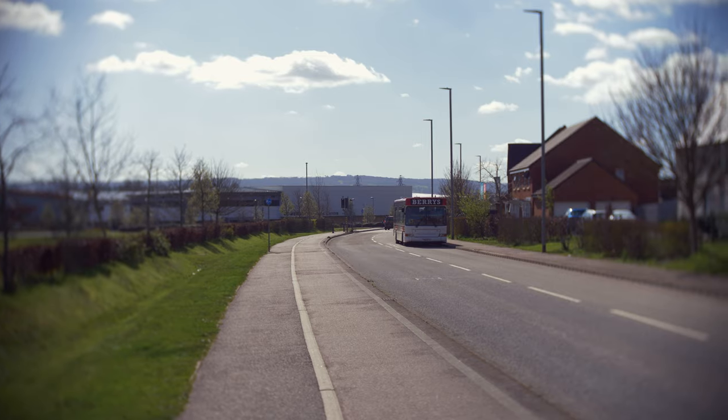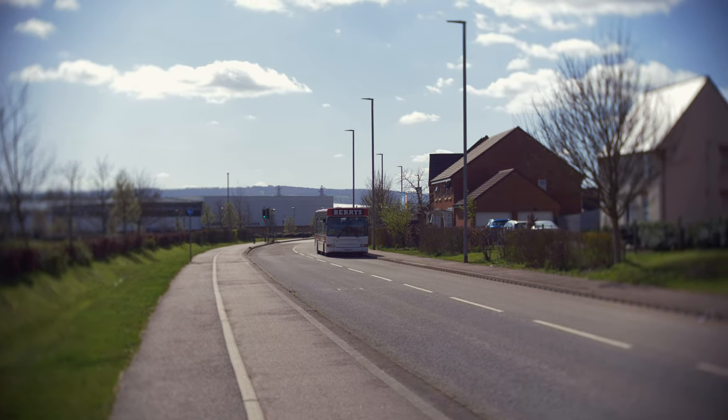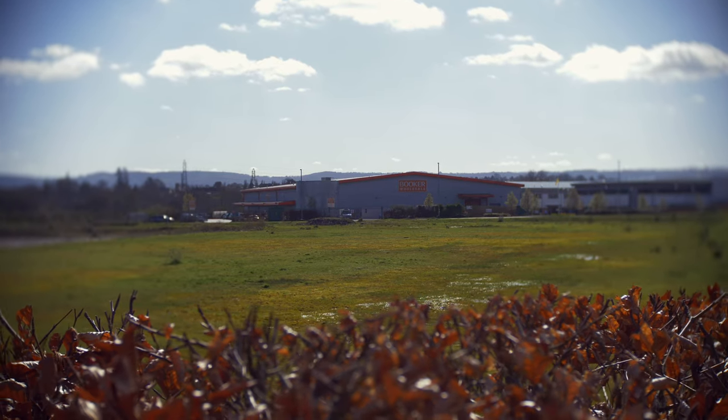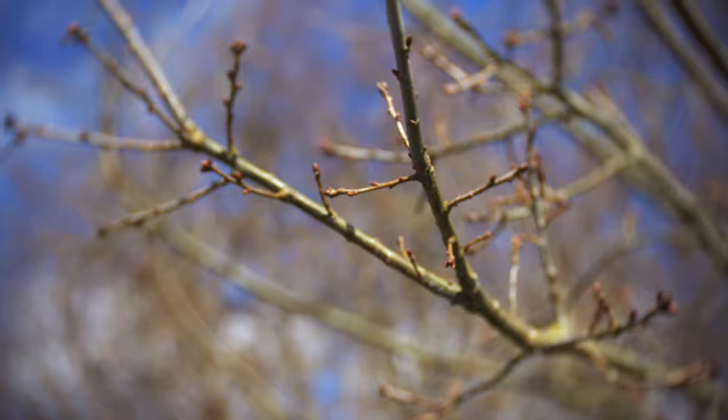It doesn't feel as cheap as it is. It certainly doesn't feel like a £100, £200, or £1,000 lens, but it feels like it's worth more than the £17 I paid for it. And speaking of price, £17 is pretty incredible for any lens, whether secondhand or brand new — and this was brand new. I would have expected to pay £40 or £50 for something of this build quality.